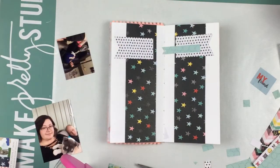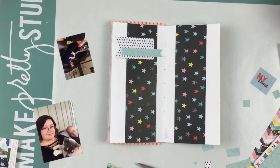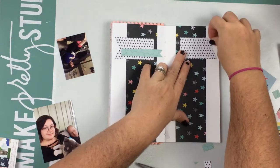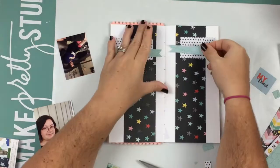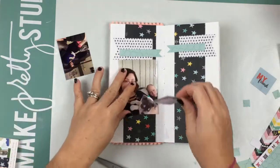It came together super fast, so I guess maybe using sketches in your traveler's notebook is a good thing. I think I didn't have to really sit and think about it too much — I kind of just did it and it was super fun to do.